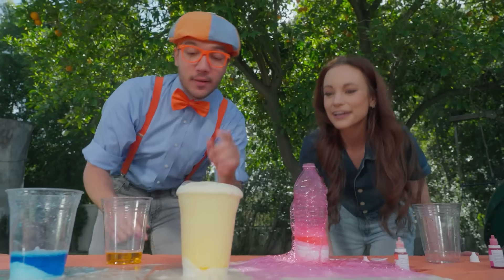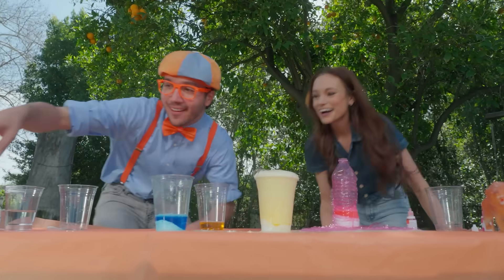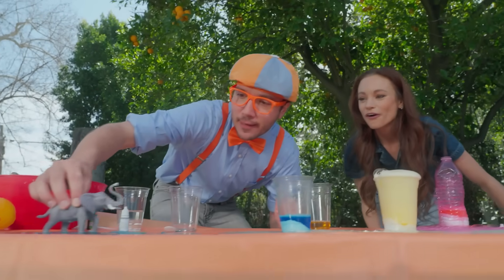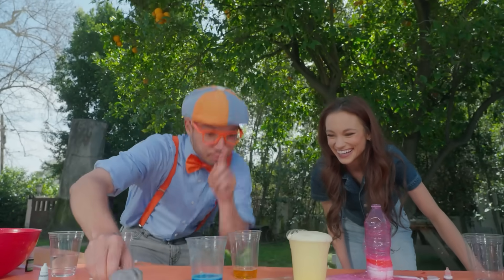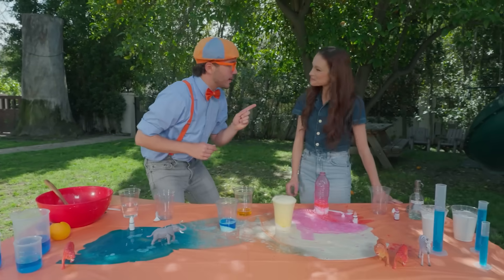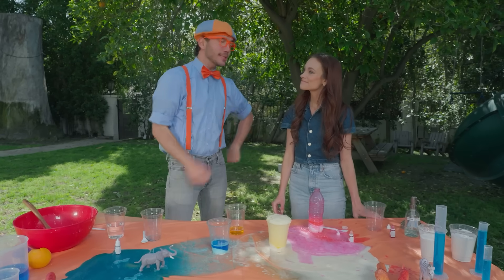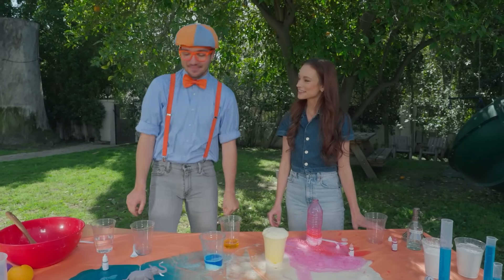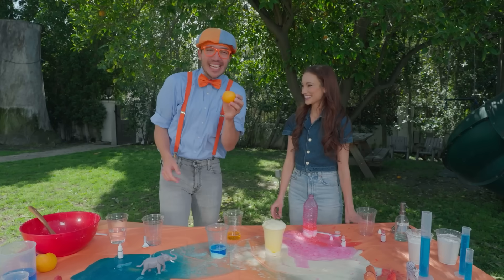Yeah, we have some pink and some orange and some blue. Look, Emily! We have a fun little elephant in some blue water just taking a bubble bath. Wait a minute. We tried a cup and a water bottle. What if we try something a little bit silly? Okay, what did you have in mind? An orange! Let's try it. Yeah!